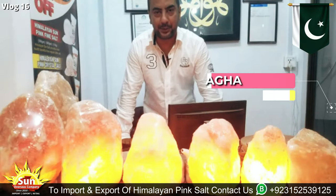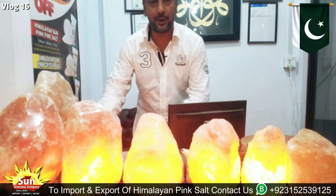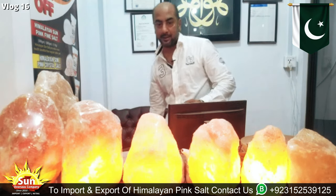This is Arafahad from Sun Overseas Company. I hope you will be fine, Mr. Daigo, and today I am going to show you your required product that you have asked me about.